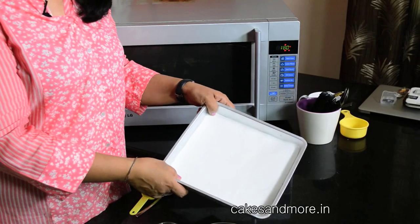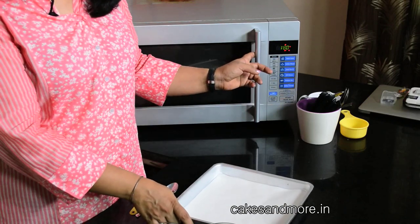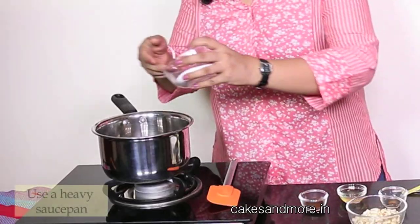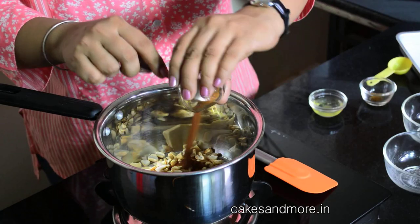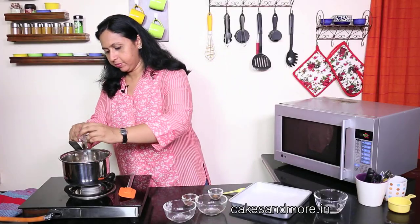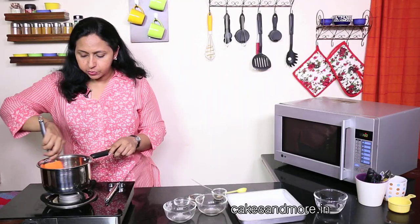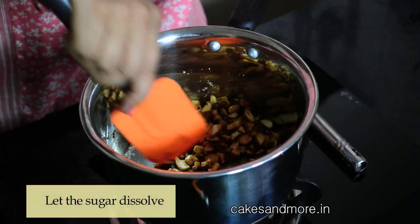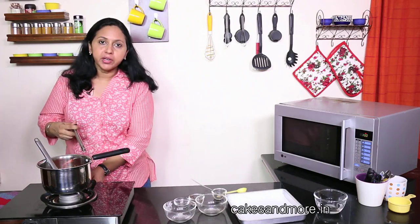We have a tray lined with baking parchment, and I have preheated the oven to 180 degrees centigrade. Now we are going to take all these ingredients — everything including the egg white — into this saucepan and mix all of them together with a spatula.